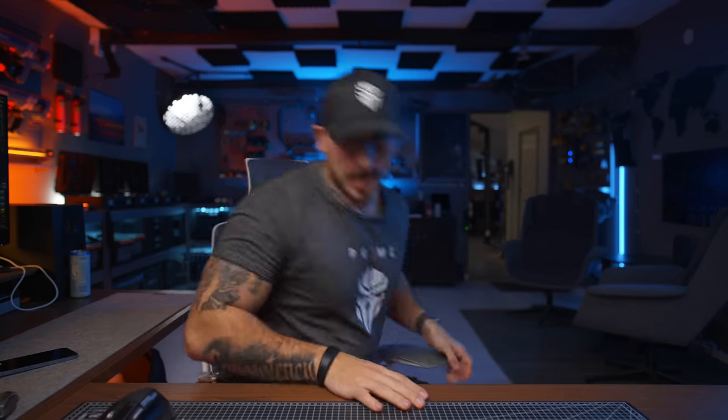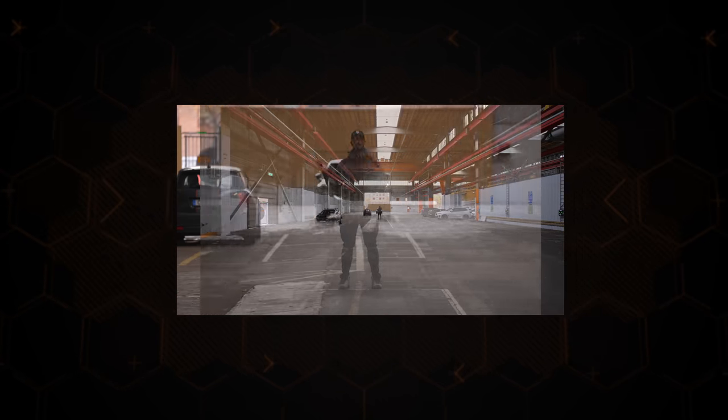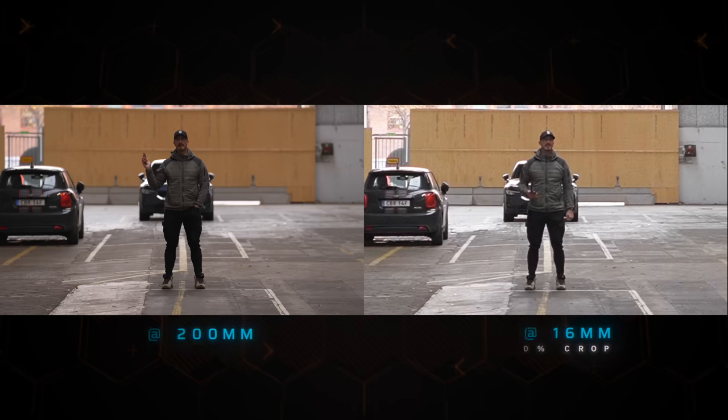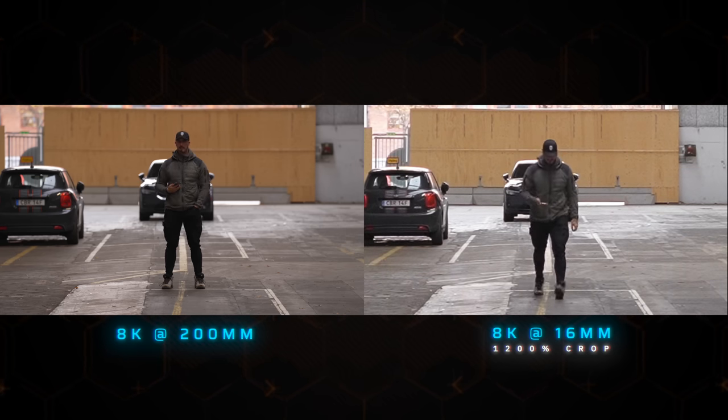Let's see if we can match up the shots that we got earlier and see if lens compression is actually a thing or if it's not. I gotta say, they look kind of similar, and I didn't think they would look this similar. But what we also can see is that the image quality on the 16 millimeter is so degraded that no one would ever use this. I think that this experiment kind of shows that, yes, you can crop in on an image and get the same look with a 16 millimeter lens as a 200 millimeter lens. But nobody in their right mind would ever do this and actually give it to a client or a customer and say, hey, we only had one lens.